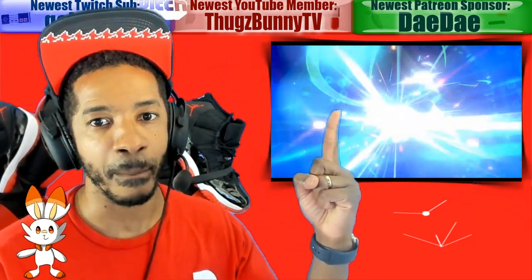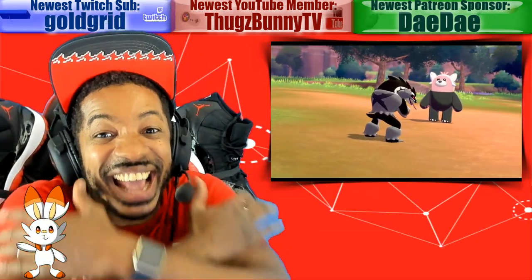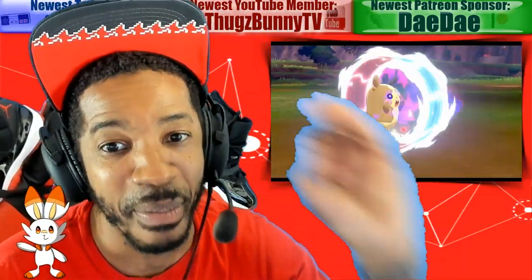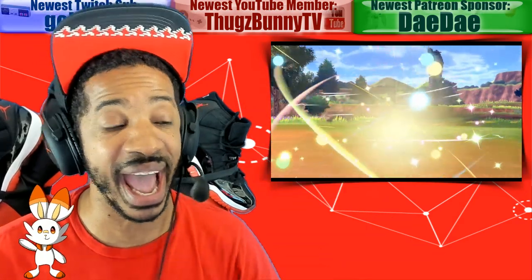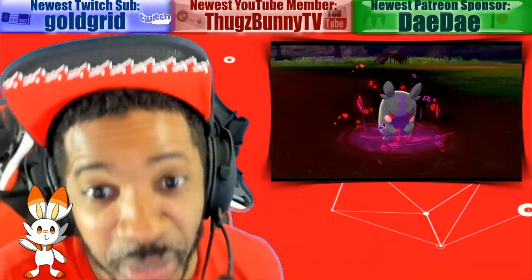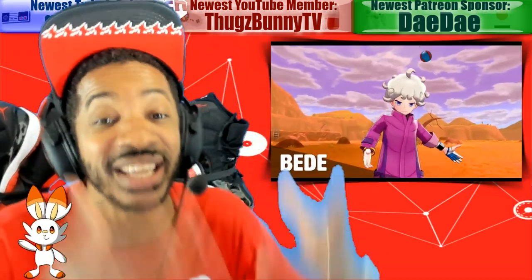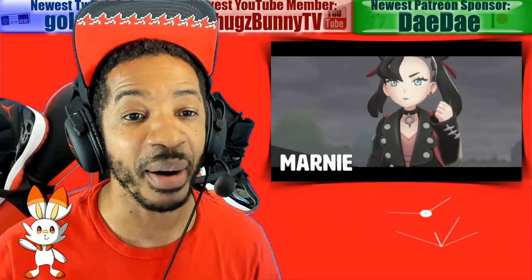Check out what he evolves to — Obstagoon! He's a gangster! Look how he's holding his head! And it ends in 'Goon,' like gangster goon. Nintendo knows what they're doing. Pokemon Sword and Shield has some of the best Pokemon models I've seen — they're very creative with the designs. It was revealed we have Galarian forms, different forms of Pokemon similar to Pokemon Sun and Moon. Sword and Shield has been surrounded in controversy, but I am definitely picking it up — leaning more towards getting Shield.